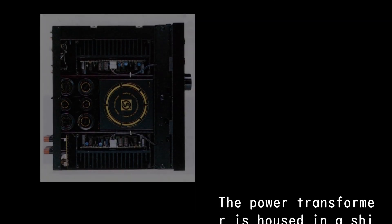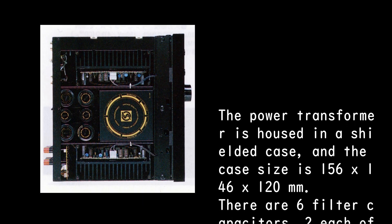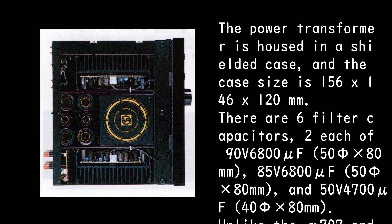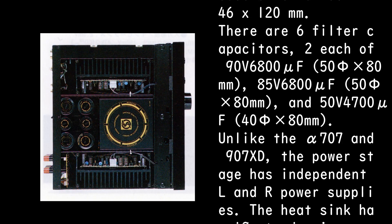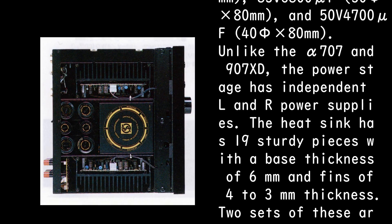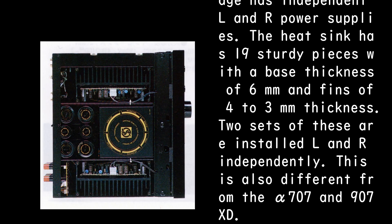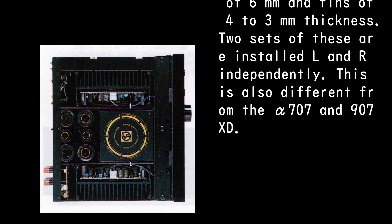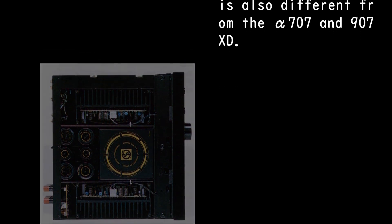The power transformer is housed in a shielded case measuring 156 by 146 by 120 mm. There are six filter capacitors: two each of 90V 6800μF (55×80mm), 85V 6800μF (55×80mm), and 50V 4700μF (45×80mm). Unlike the Alpha 707 and 907 XD, the power stage has independent L and R power supplies. The heat sink has 19 sturdy pieces with a base thickness of 6mm and fins of 4–3mm thickness, with two sets installed independently for L and R.